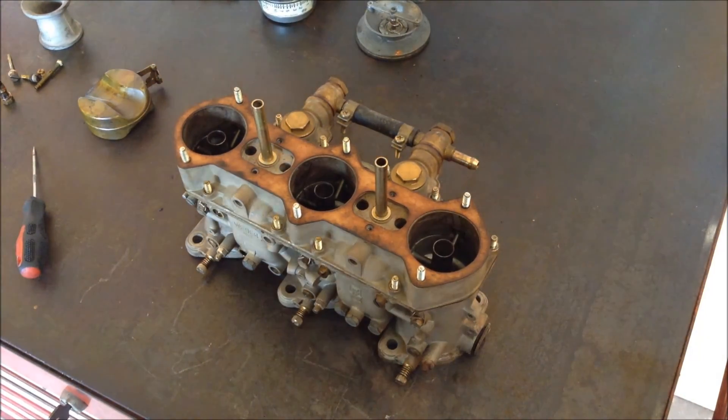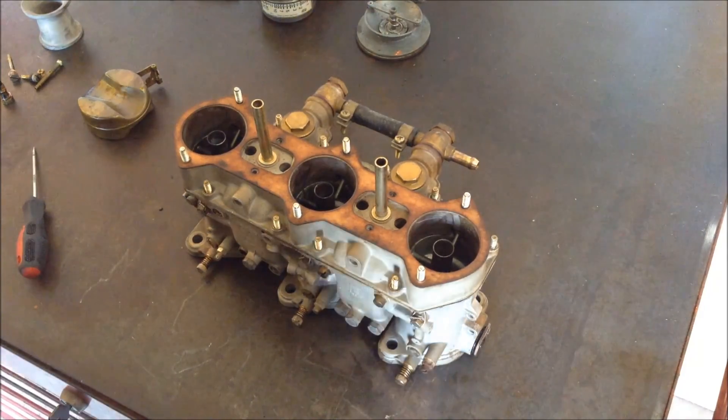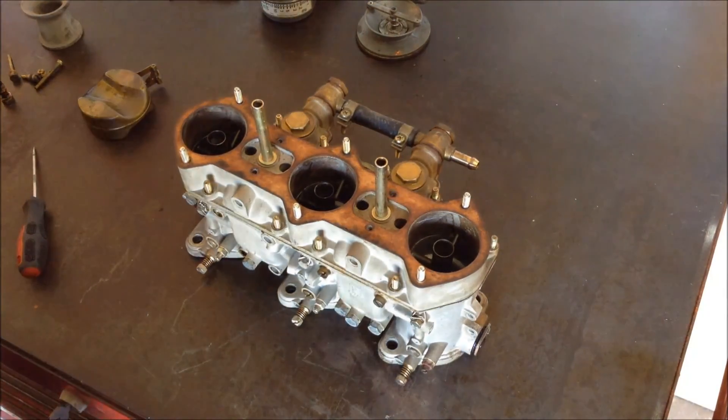Hello, this is Joe Cogbill and today I'm going to show you how the Weber carburetor for Porsche 911 works. This particular one is on a '69 911T and it has been sitting for 22 years and the throttle shafts are a little tight but not stuck.